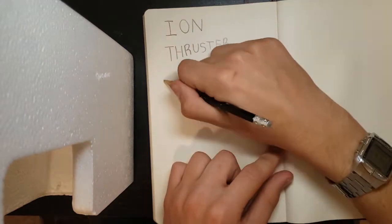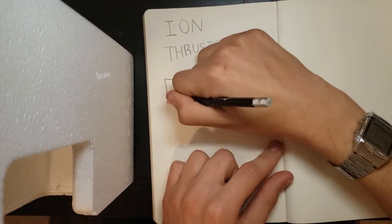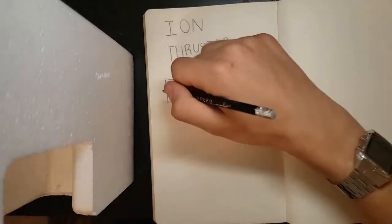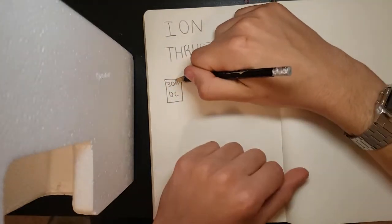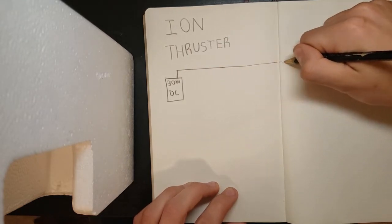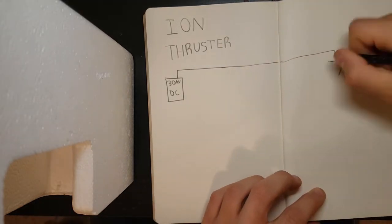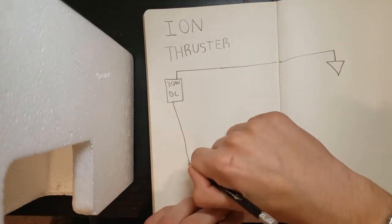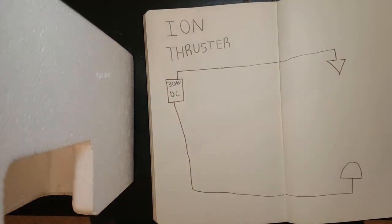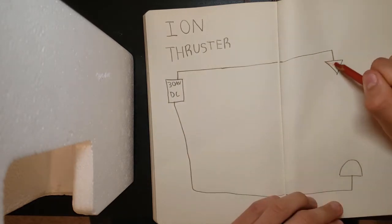So first off, we need a high voltage DC power supply that can produce at least 30,000 volts. Now this was by far the hardest part of the project and took about 95% of my time. The high voltage potential will be placed between two electrodes, just far enough that they can't arc over. The positive electrode will come to a point, and the negative electrode will be smooth.